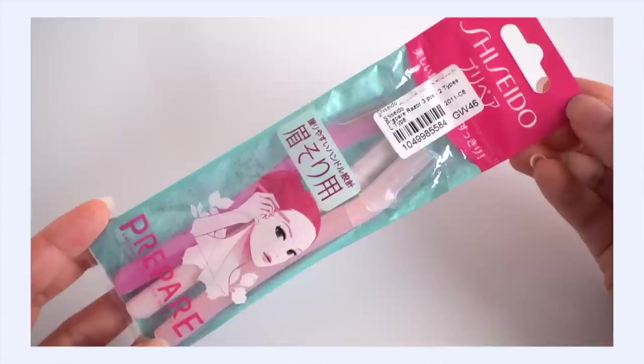We've got lots of little goodies. These are the Shiseido Prepare Brow Razors — I love these. These are the brand I use for shaping. They're really great because they're sharp and take care of what they need to, but they don't make it easy to accidentally cut your face. They feel very safe, easy to use, and really good quality.